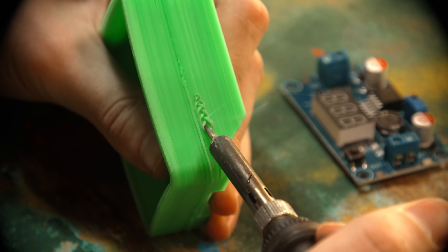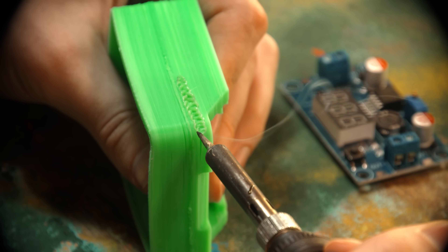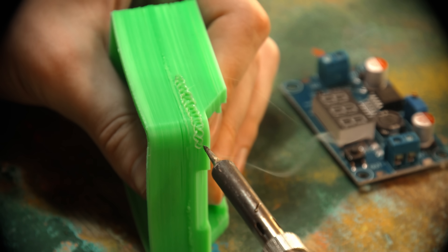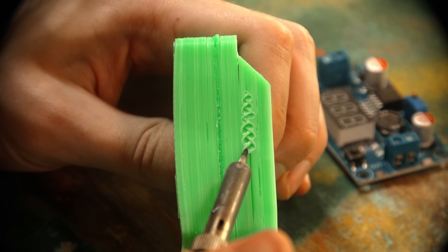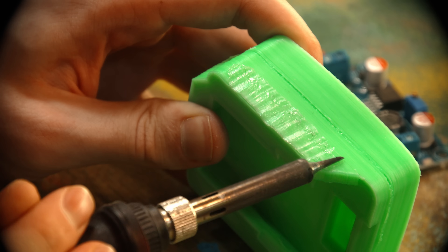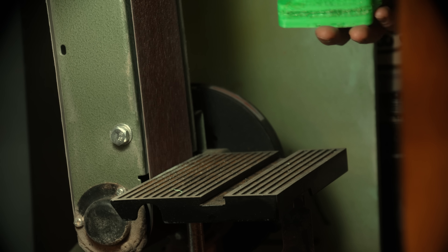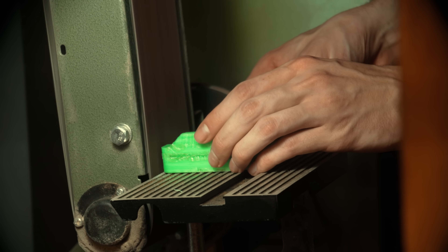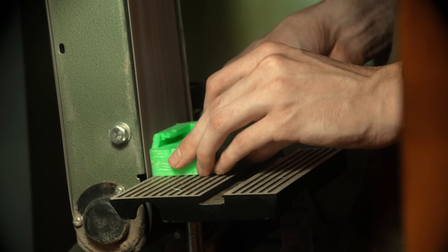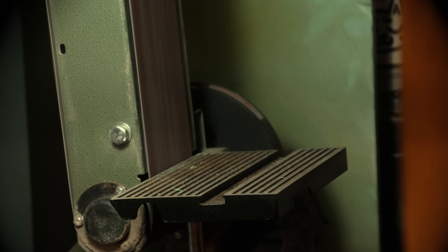Lately I've been approaching 3D printing as more of a starting point than an end product. I had some issues with this print trying out ABS for the first time — I could have tweaked my settings, raised the temperature, put it in a heat chamber and ended up with a much better print, but that would have been another eight-hour wait plus more wasted filament. My thought process was: I've got a part here that's 90% done. If I can just melt together some of these layer lines, sand it back down, get it looking less terrible, I can get it where I need it in 30 minutes instead of eight hours of reprinting. Maybe that's just my impatience.